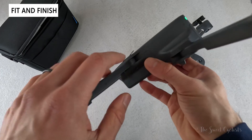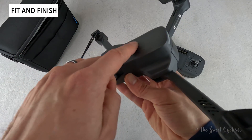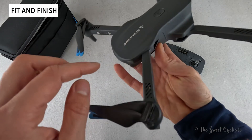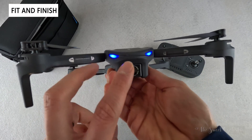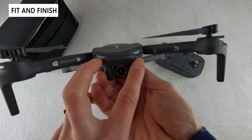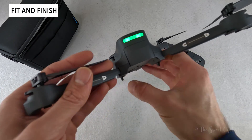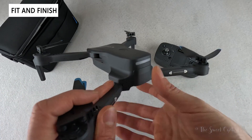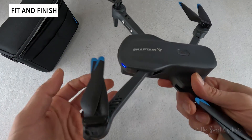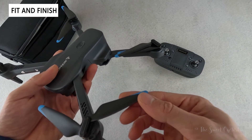The body has a plastic construction with a gray finish. You have a power button on top, basic Snapton branding printed on it, and colored LEDs on the front — two separate blue LEDs almost like eyes. On the rear you have a wider single green LED. The only other color besides the LEDs are the blue tips on the propellers themselves.